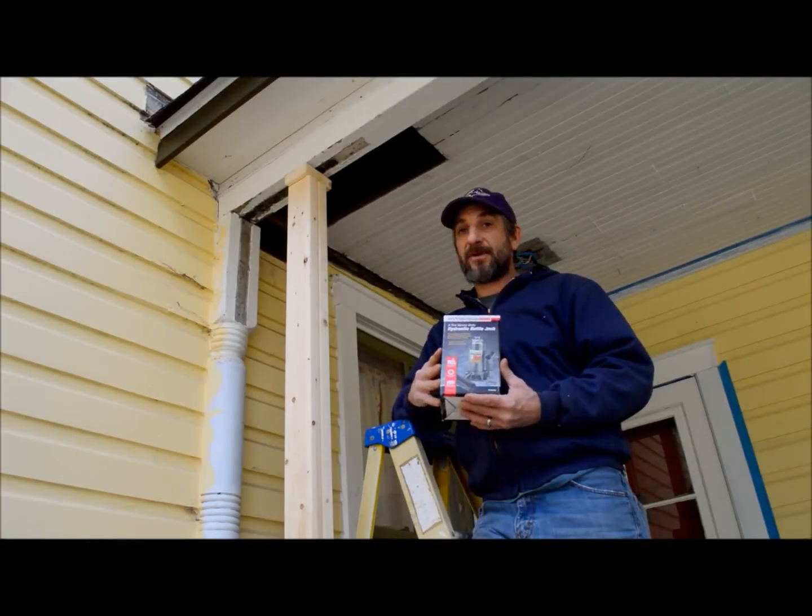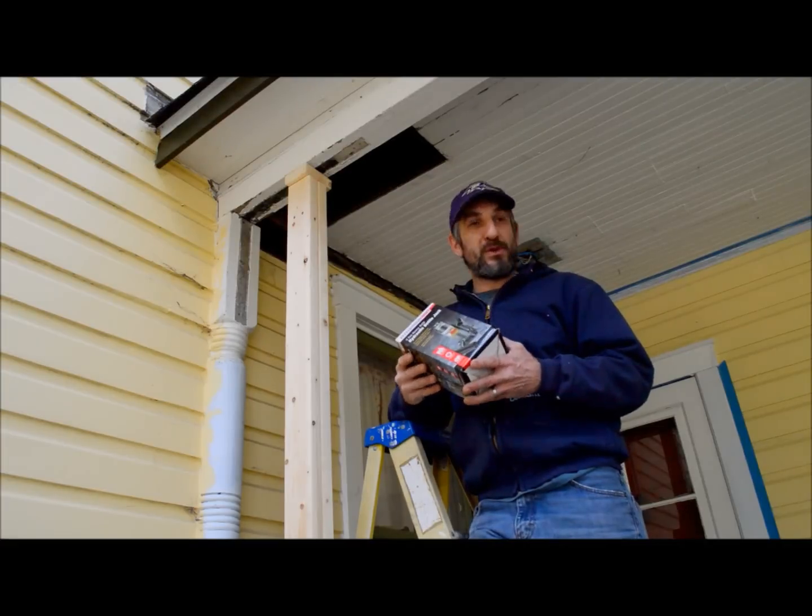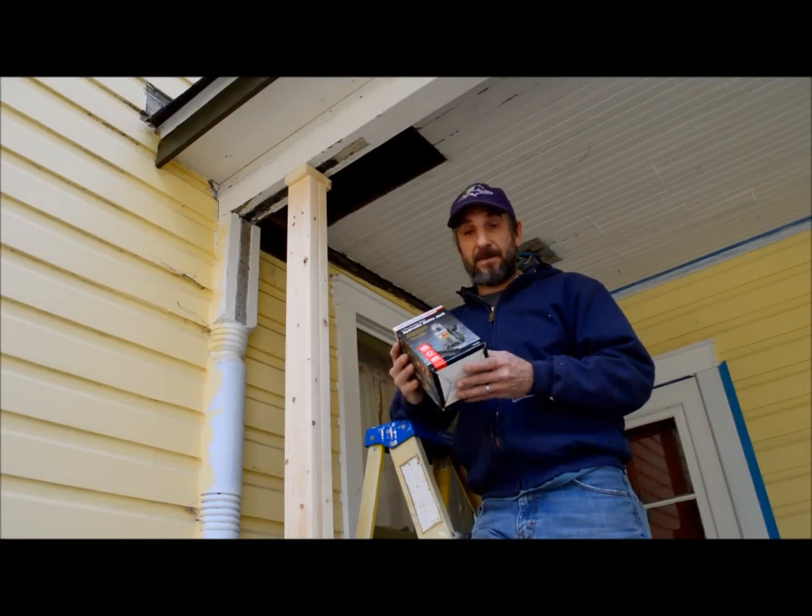I love Harbor Freight tools for those tools that you just don't use all the time but are handy to have — a good deal, really cool.